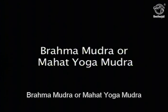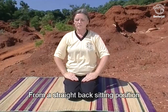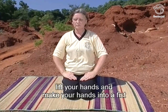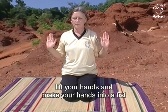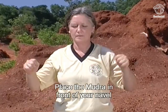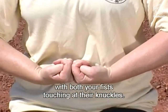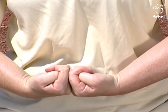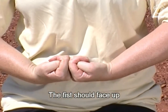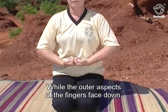Dhamma Mudra, or Mahat Yoga Mudra — from a straight back sitting position, lift your hands and make them into a fist as in Adi Mudra. Place the Mudra in front of your navel with both your fists touching at the knuckles. The fists should face up while the outer aspects of the fingers face down.